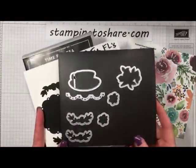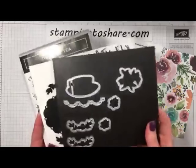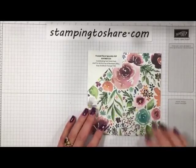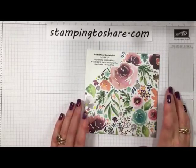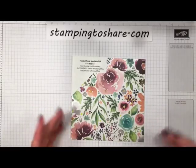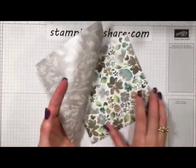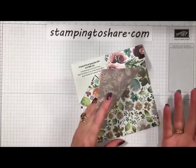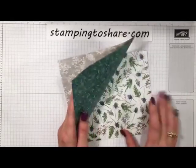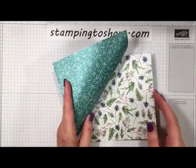Here are a couple of the framelits on a magnet sheet — a couple are missing because they're already on the Big Shot machine. I also want to show you the beautiful paper we're going to be using. Every project today uses the Frosted Floral Specialty Paper, which is in our 2018 Holiday Catalog. It's gorgeous, and every time I use it I sort of think about tea. The Time for Tea suite does have a coordinating paper in the annual catalog, but I think this paper is just so beautiful I had to use it.